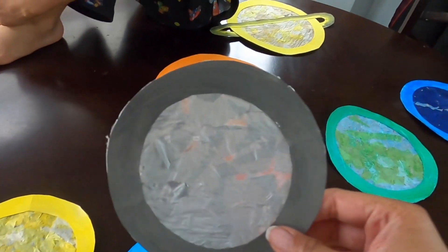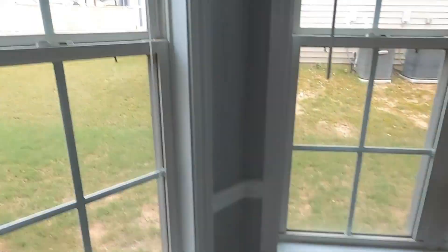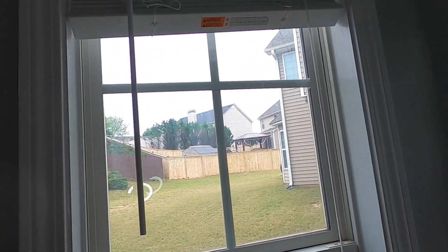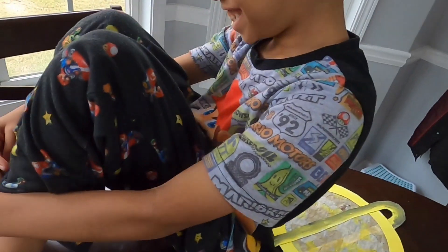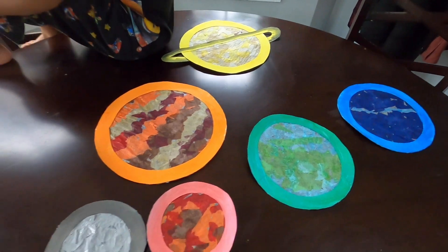It's the next day. We let our solar system sun catchers dry overnight, and now we're going to hang them on the window. Unfortunately, it's a cloudy day — so we'll check back on them on another day when it's super sunny.